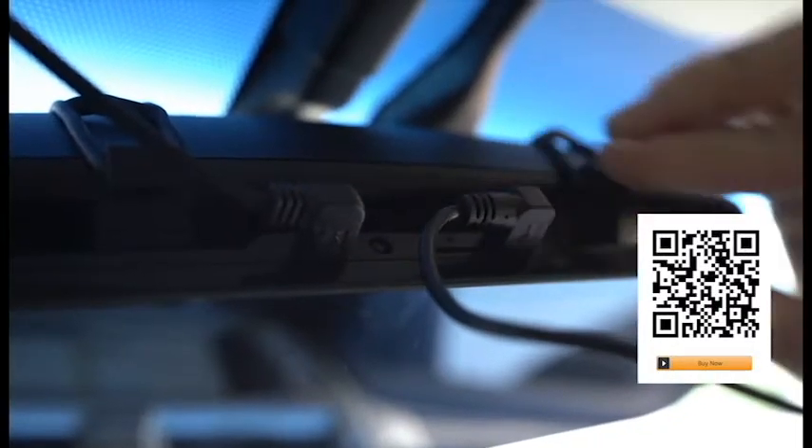Next, plug the rear camera wiring into the AV port on the mirror and run it to the back of the car, similar to what you did before. This time you'll follow the headliner and weatherstripping along the top of the door frames all the way to the back of the car.